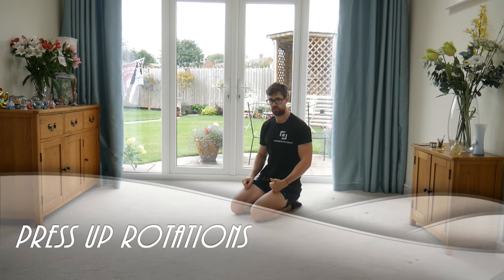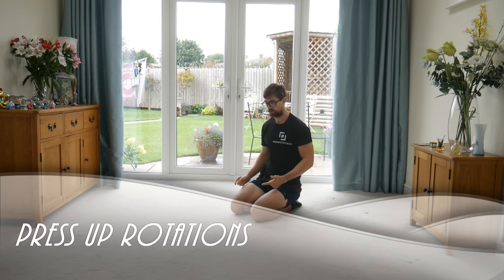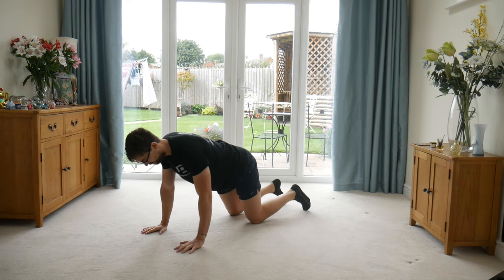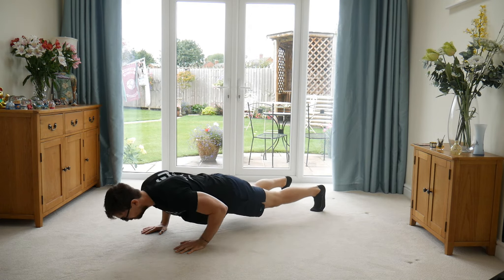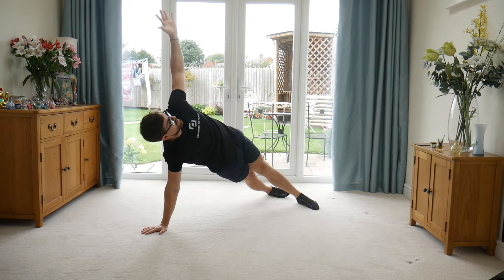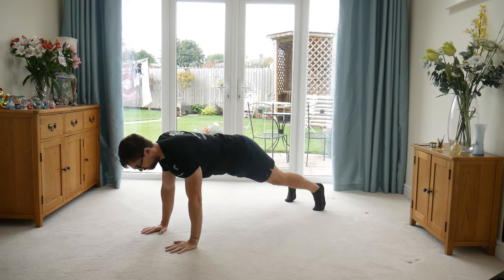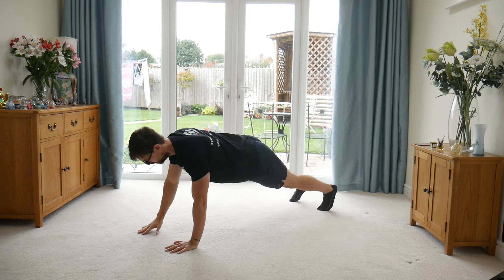Press-up rotations. We're going to combine our press-up move, which you've seen in a previous video, and our side plank or extended arm side plank. From here we're going to get to our extended plank position. Hit a nice smooth press-up. As you come out, twist the body out into a side plank — hips stay high. Control back down. Big press-up. Alternate the twist so you hit both sides.